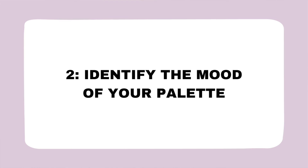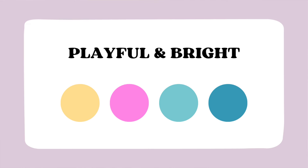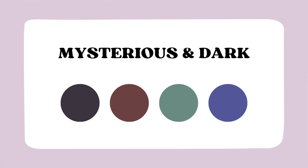Tip number two, often overlooked: identify the mood of your color palette. Your colors could be playful and vibrant — excellent for the kids market or a playful clothing line for teenagers. They could be vintage, evoking a feeling of nostalgia — think the colors of the 60s or 70s — fantastic for home decor and bold fabric. Your palette could also be mysterious and dark, with moody tones of grays, purples, and browns.